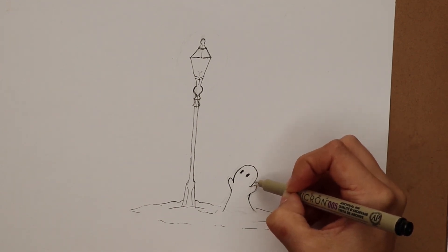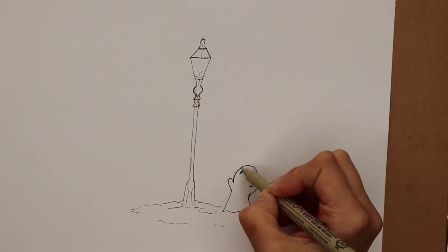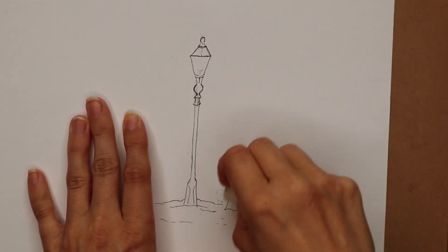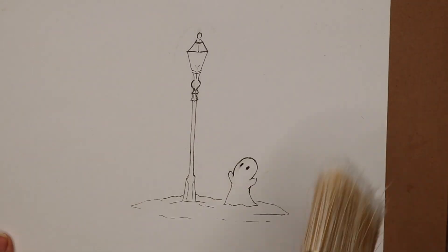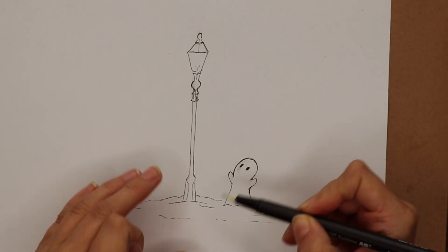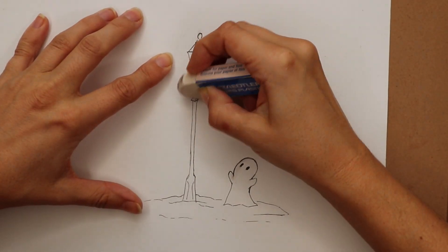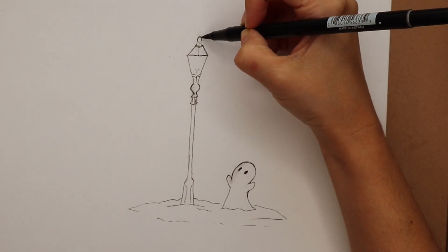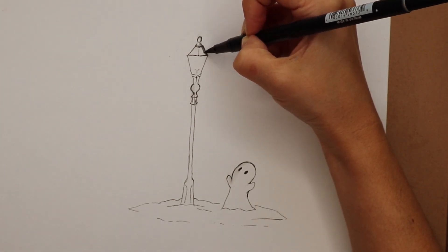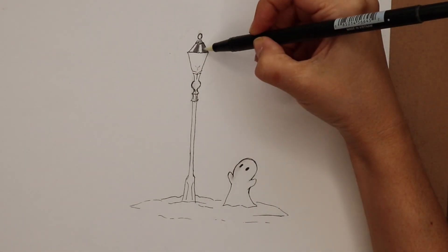I'm just using a Micron double-zero fineliner to lay out the basic outline and then rubbing out the pencil marks. I didn't let it dry very well around boo's eye and the first line, so it smeared when I tried to erase the pencil marks — whoops! But I can fix that when I digitize and scan it into the computer. Now I'm using some Tombow brush pens to do the coloring.